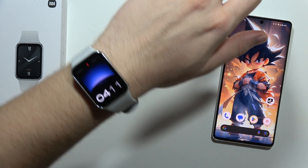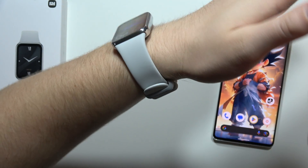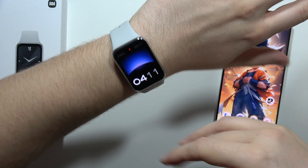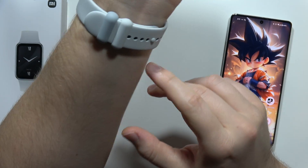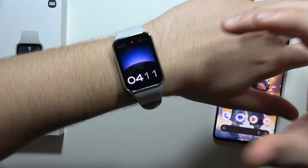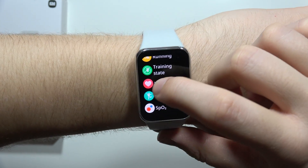To measure heart rate on the Xiaomi Smart Band 8 Pro, first you have to wear your band properly. As you can see, it's not moving around my wrist when I'm twisting it, so it's set up properly. Just remember to use the strap, put it tight, and then all you have to do is swipe up and go into the heart rate section.